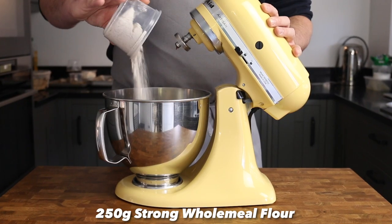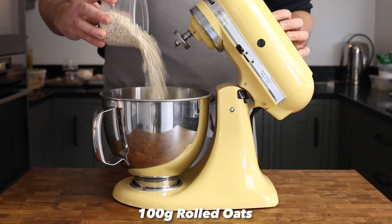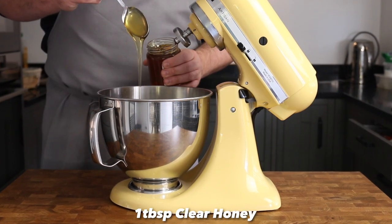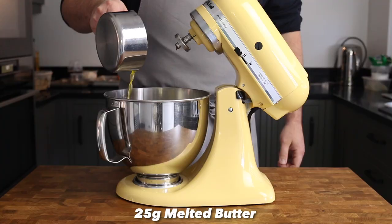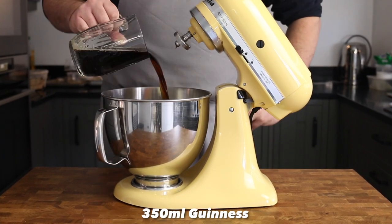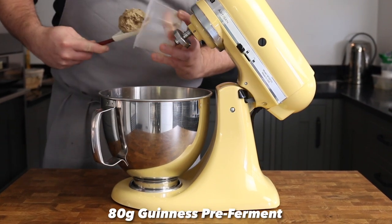Into a standing mixer add 250 grams of strong wholemeal flour, 250 grams of strong white flour, 100 grams of rolled oats, 10 grams of fine sea salt, and a generous tablespoon of honey. Place 25 grams of butter into a saucepan, melt over a gentle heat, and add to the bowl along with 10 grams of fresh yeast dissolved in a tablespoon of water, 350ml of Guinness, and 80 grams of Guinness pre-ferment.